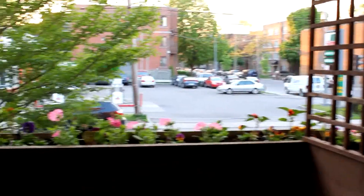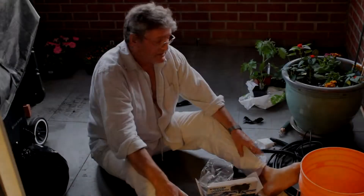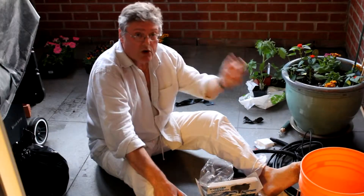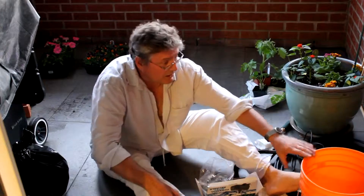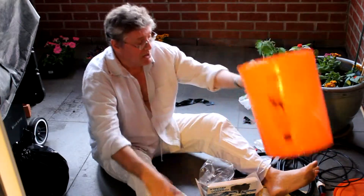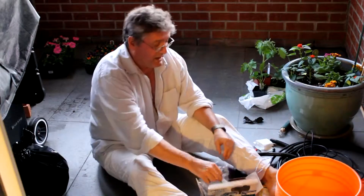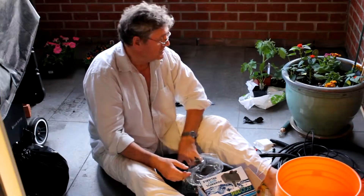This ledge you see here is about four feet high off my balcony deck. I bought some stuff so I could water my plants without having to worry about it too much. I've got a five gallon bucket where the water is going to be, and with that I have a pump and some tubing.